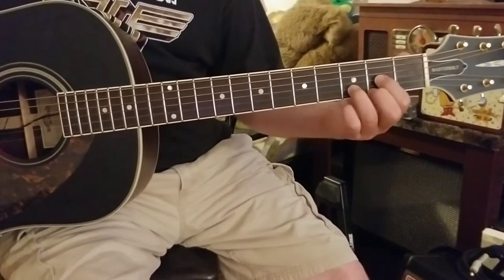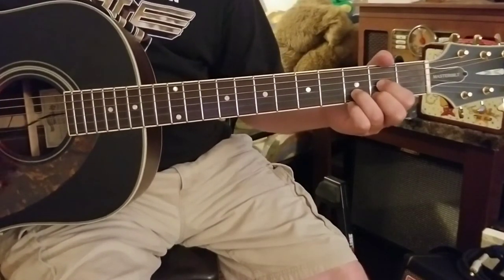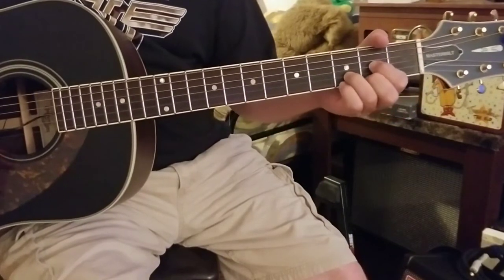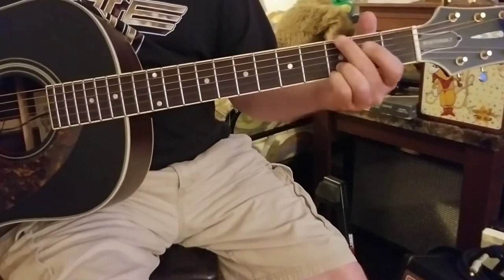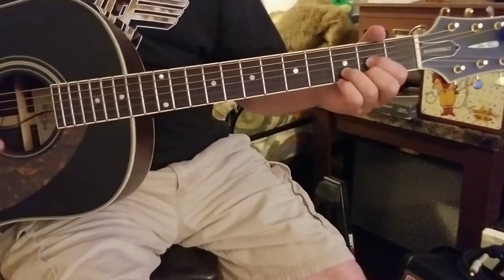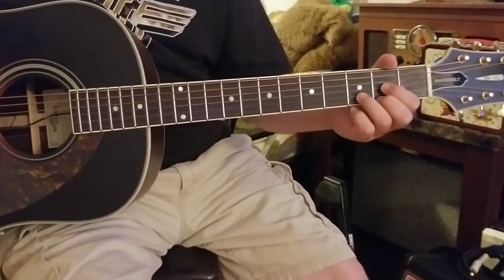We're gonna do 'Time' on this one. Basic chord structures — you've got D, G, E minor, D, and the E minor as kind of the main chords here, and then you've got the G, A, and an Asus kind of thrown in there. But it's all kind of based around this riff here.